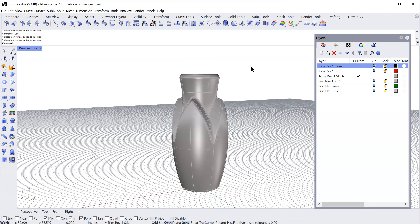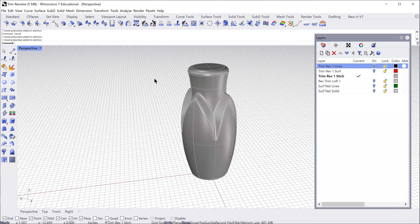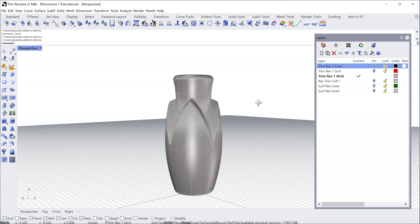With this build sequence, I'm going to build the bottle with the closure integrated into the form — building it all at the same time and then trimming off the top where the closure is. It's a little different from other build sequences where I would build the bottle shape and then build the closure separately as a part put on top. This one is very integrated.